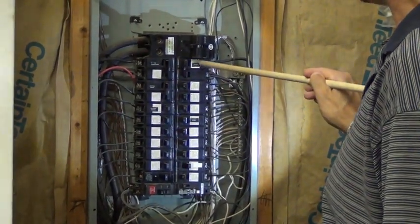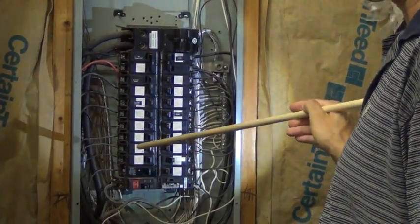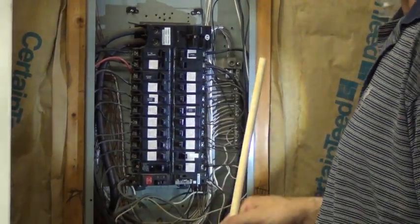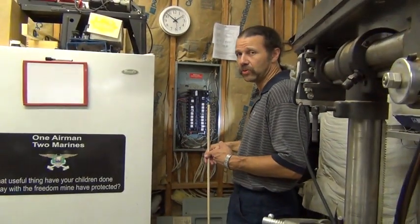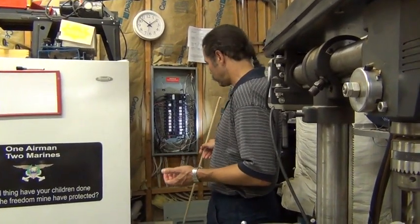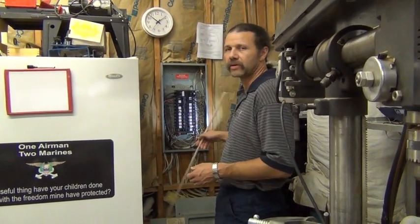Air conditioning, oven, dryer — those require 240 volts. Why do some things use 240 volts instead of 120? Because the higher the voltage, the less current is pulled. So if you want a motor to run at 240 volts, it will pull less current — that means a smaller breaker and less chance of a fire.